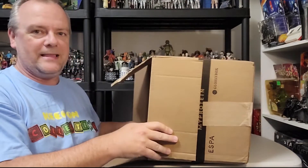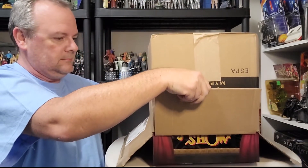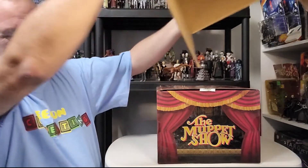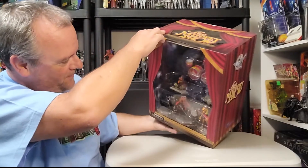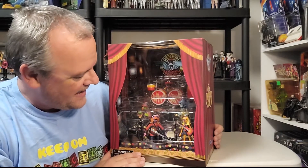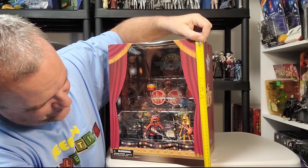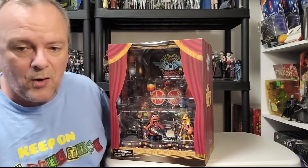Okay, a little bit of bubble wrap in there — move that. Pretty cool! I gotta try and get this out, bear with me. Oh, that's cool how that just came out like that! Get rid of the box, throw that over there. This is awesome. This is Dr. Teeth and the Electric Mayhem. This is by Diamond Select, and it's a huge box — about 38 centimeters by 30.5 centimeters. It's three-tiered.